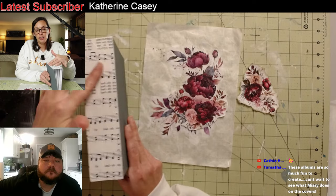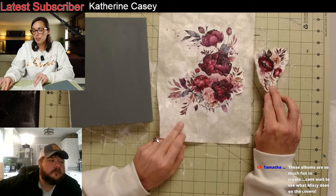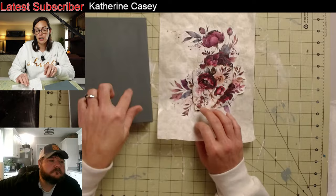What I'll do is put this one to the side, go ahead and put my paint on the other one, and while that's drying I'll come back to this one and show you how I did it. So I'm just going to work on both of them at the same time.